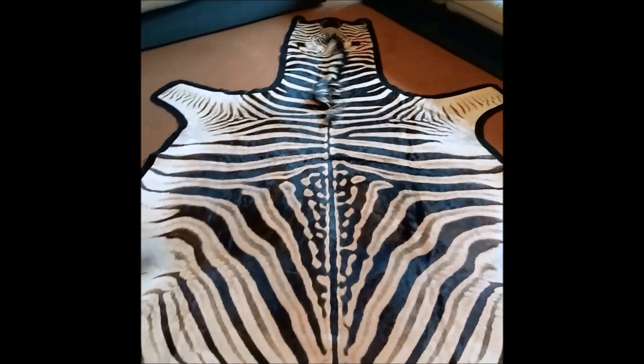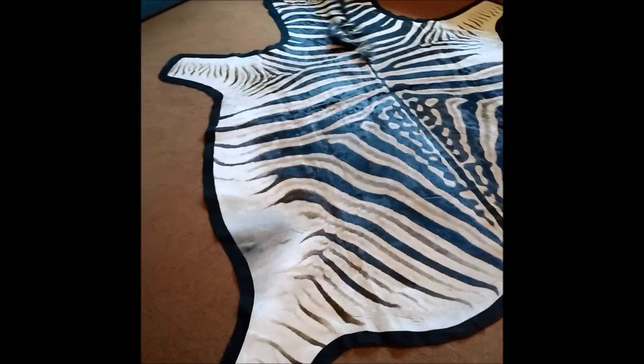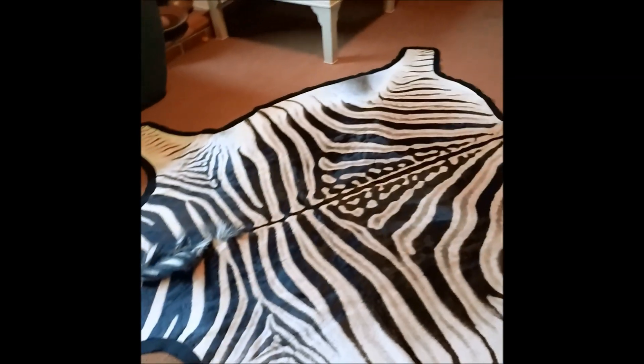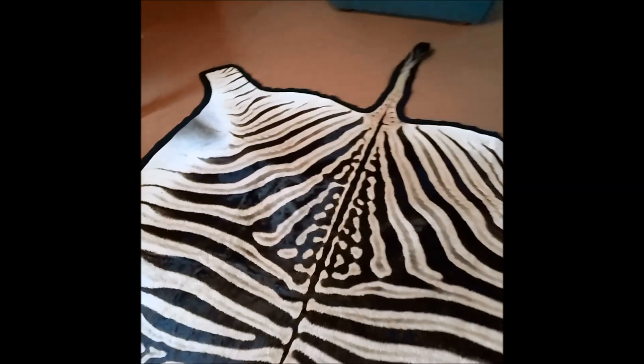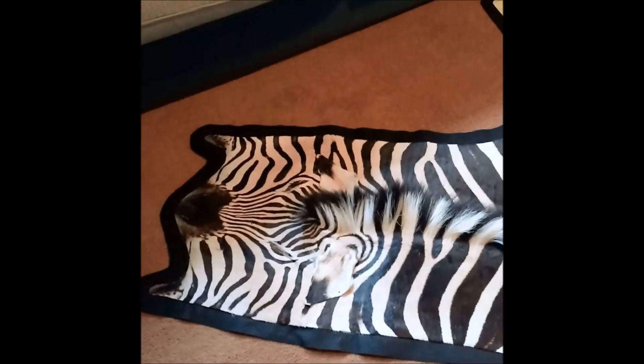Right here we have a massive beautiful virtual zebra skin. It's felted, as you can see the black felt underneath. Just take a closer look at the skin and you will see gorgeous brown dark beige lines going all the way down the legs and the belly. It's got absolutely stunning gorgeous mane, beautiful pattern, beautiful face.